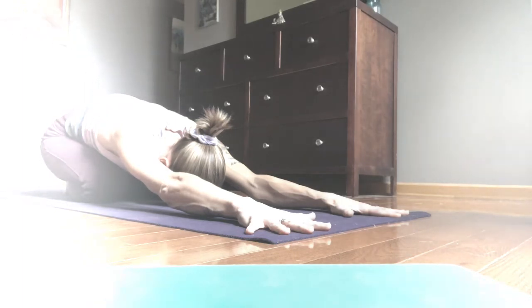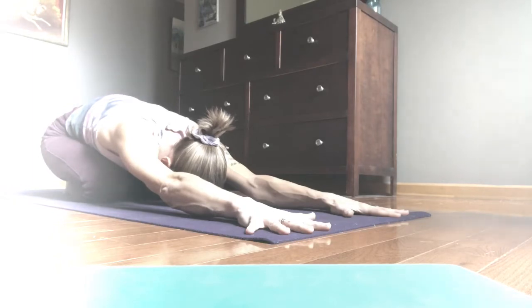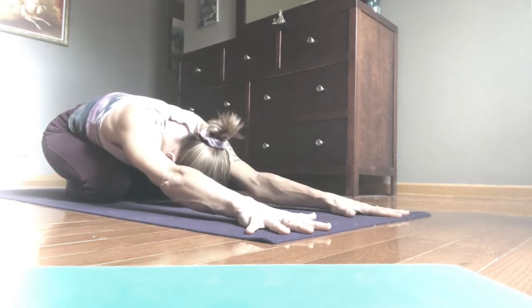Breathe in and expand. Breathe out and maintain that feeling of expansion, but soften into the spaces you've created.